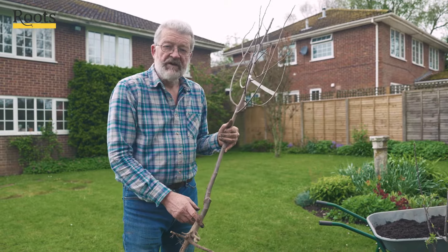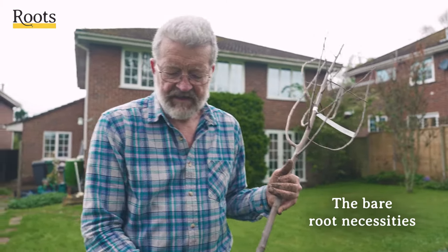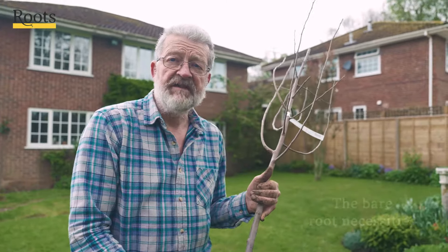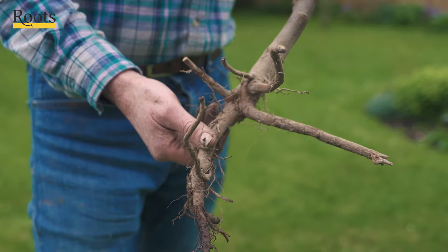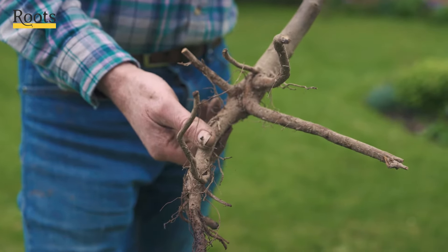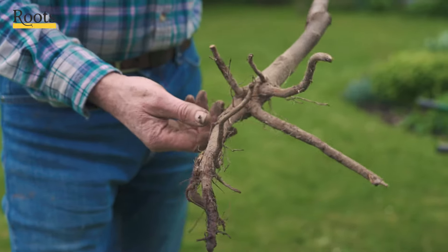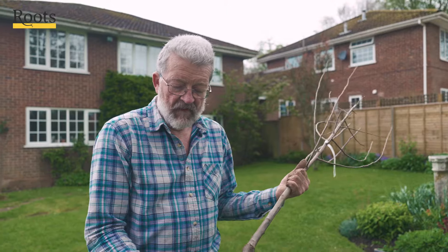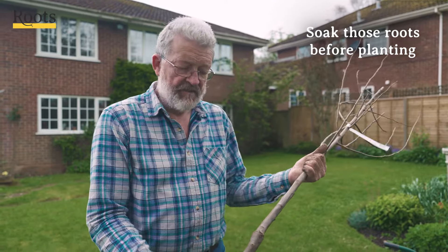If you're planting a bare root tree, the main differences are: first of all it's likely to be less stable in the soil once you've planted it, so there is more chance that you're going to need to stake it. With a bare root tree it is always best to soak the root system — and more of the tree if you can, but the root system is the important bit — for a few hours or even a couple of days in something like a bucket of water.